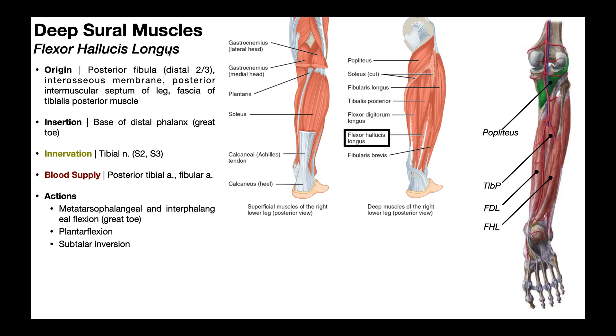Next, we'll be covering the flexor hallucis longus. Notice that the flexor hallucis longus and flexor digitorum longus actually flank the muscle belly of tibialis posterior on either side. Here's another look at flexor hallucis longus. If you look over here on the picture, you can see the head of the fibula and then the shaft of the fibula going down. The origin of flexor hallucis longus includes the distal two-thirds of the posterior fibula, some on the interosseous membrane — that's the syndesmosis, a dense fibrous connective tissue between the fibula and the tibia, similar to what you have in the forearm between the radius and ulna — and also some of the origin is on the posterior intermuscular septum of the leg, and also some connecting with the fascia of the tibialis posterior muscle.